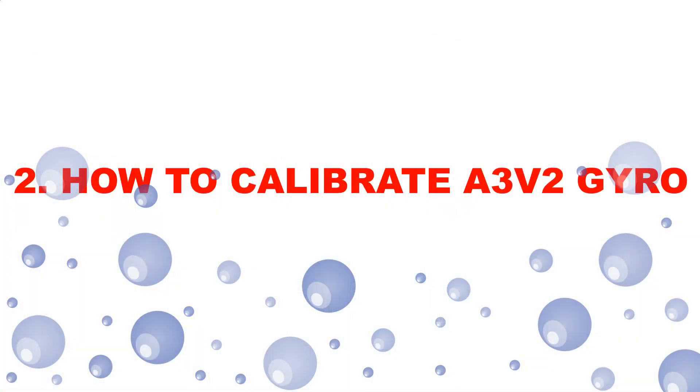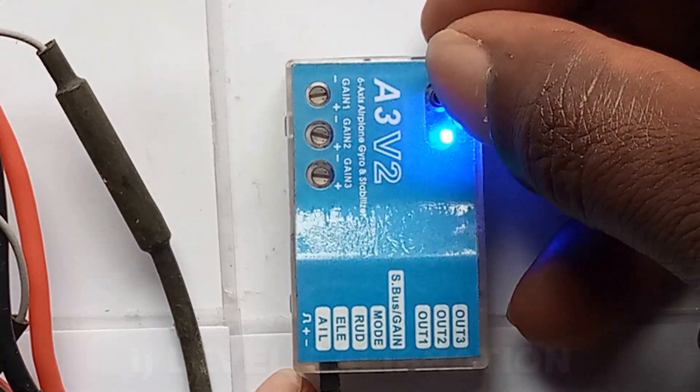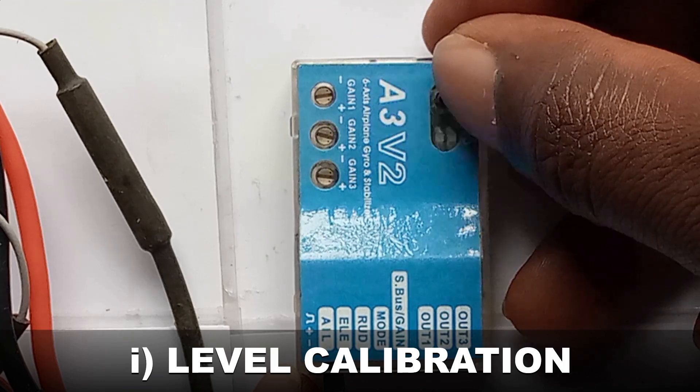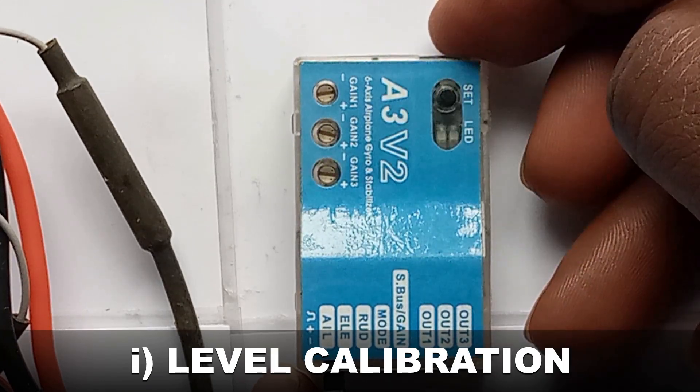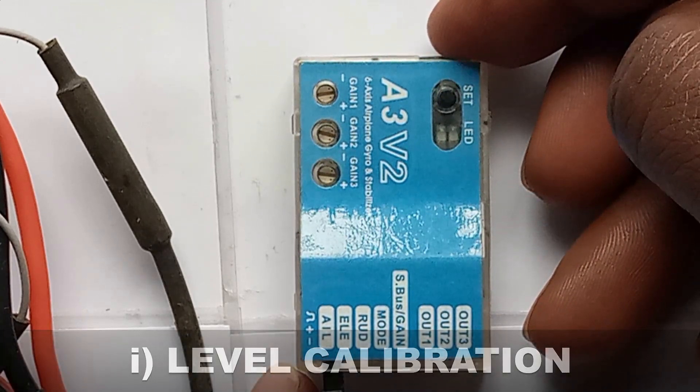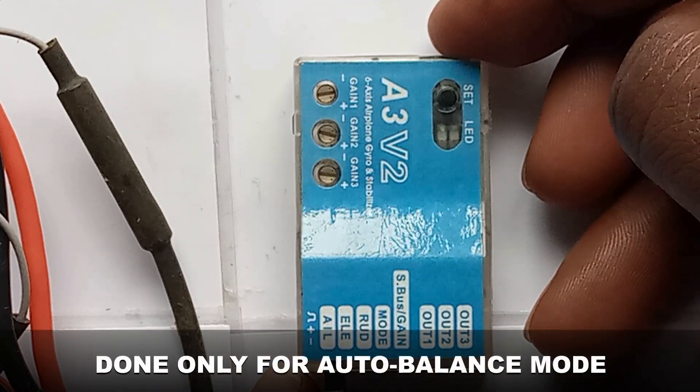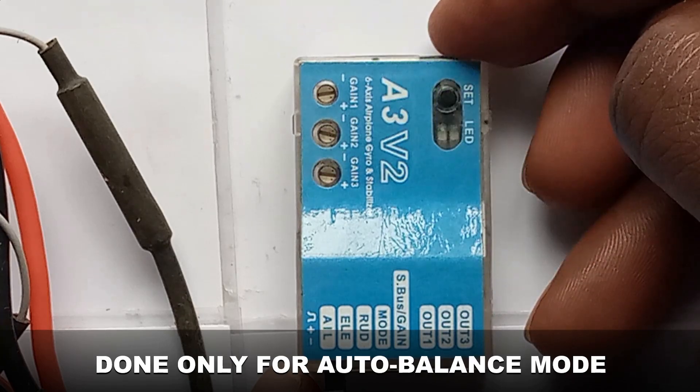Now, number two: how to calibrate the AZD FIT gyro. We start with the refo calibration. Long press the setting button to go to setting mode. Wait for nine continuous beeps. Note that refo calibration is done only for the auto balance mount.